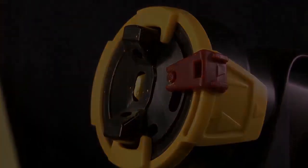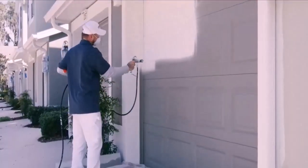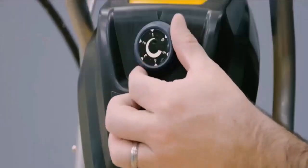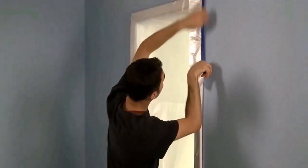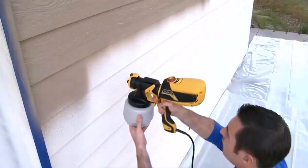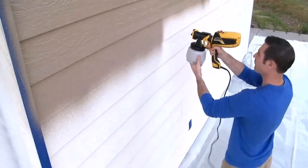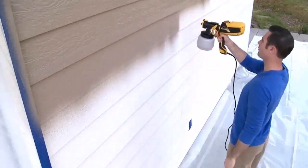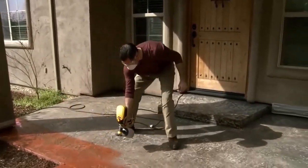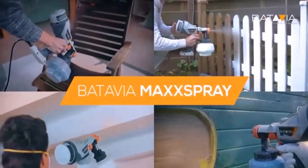Now let's talk about Ryobi paint sprayer problems. Despite their convenient and easy-to-hold design, many customers are not yet satisfied with the performance of Ryobi paint sprayers. It seems as if Ryobi has failed to surpass others in this niche. Today, many other brands are ruling the market of paint sprayers, probably because of their quality and good customer reviews.